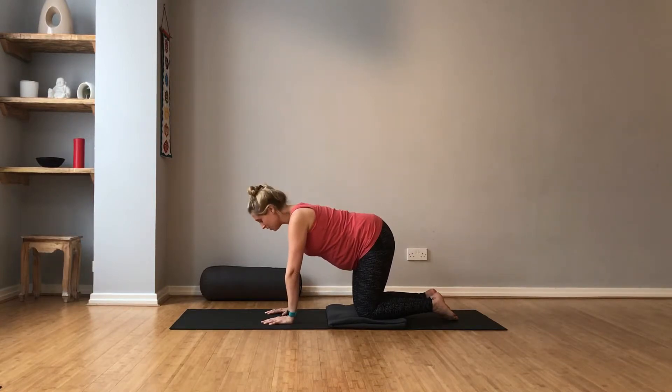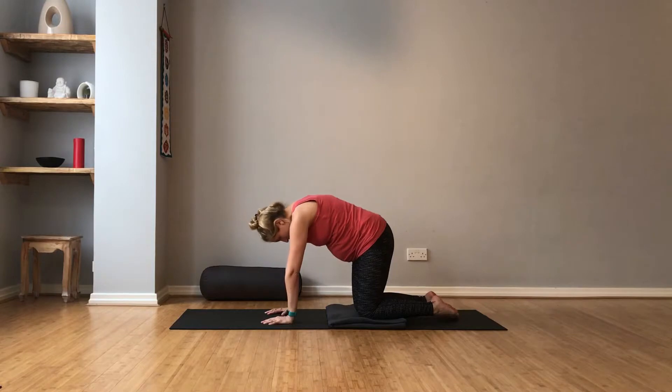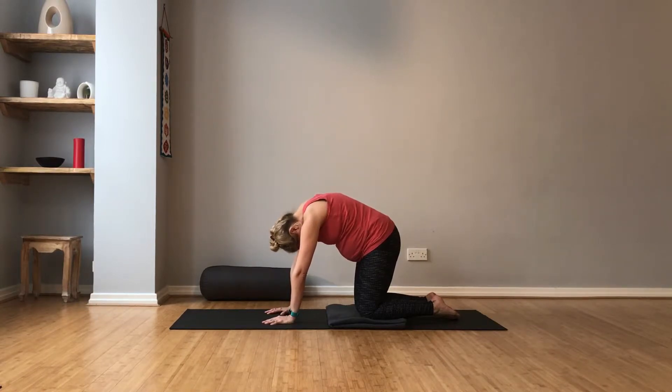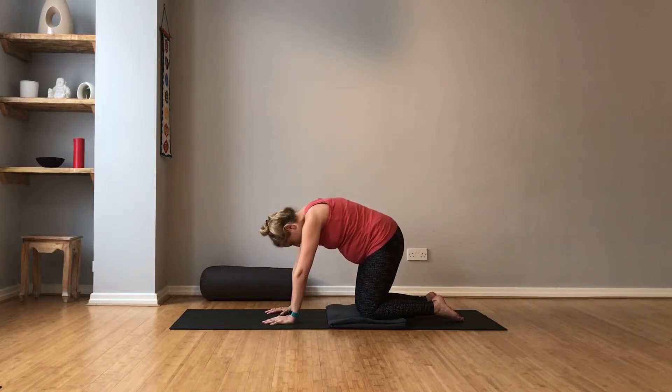From here, we're going to come into cat pose. We're going to lift the back into a big dome. Look towards your belly. And then see if you can lift it even further, making a big hunch like an angry cat. Keep the breath flowing. One more breath. And then release the spine.